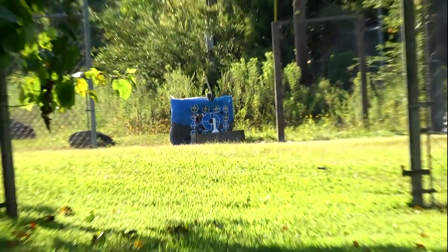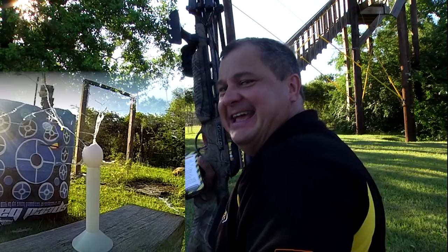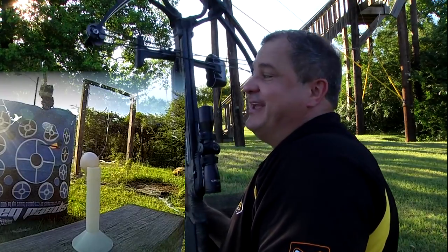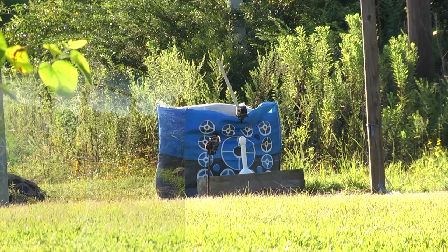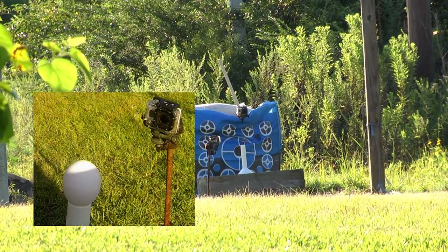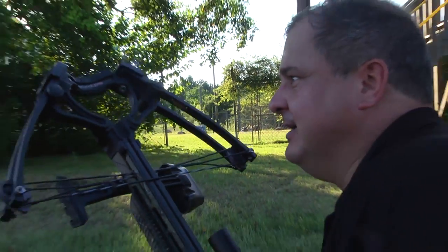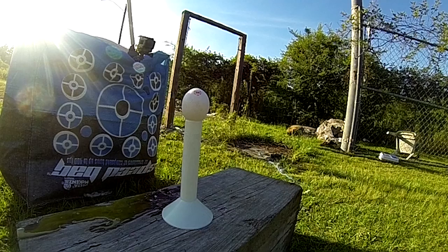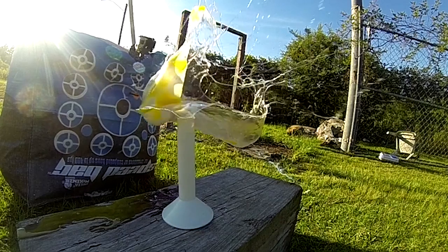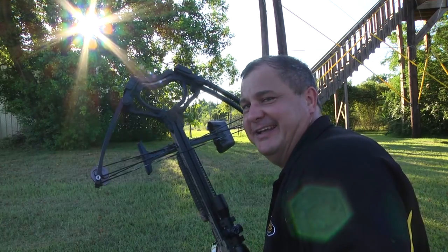Tell me that wasn't bad — one shot, egg at 50 yards with a Barnett Ghost 350. I hate to destroy chickens and everything, but that's fun. Eggs at 50 yards, Barnett Ghost 350 carbon bow — it don't get any better than that.